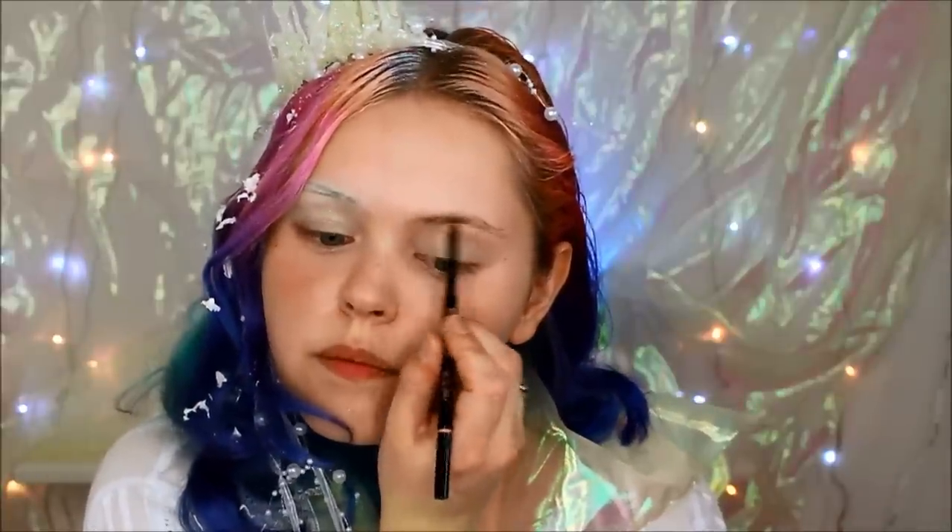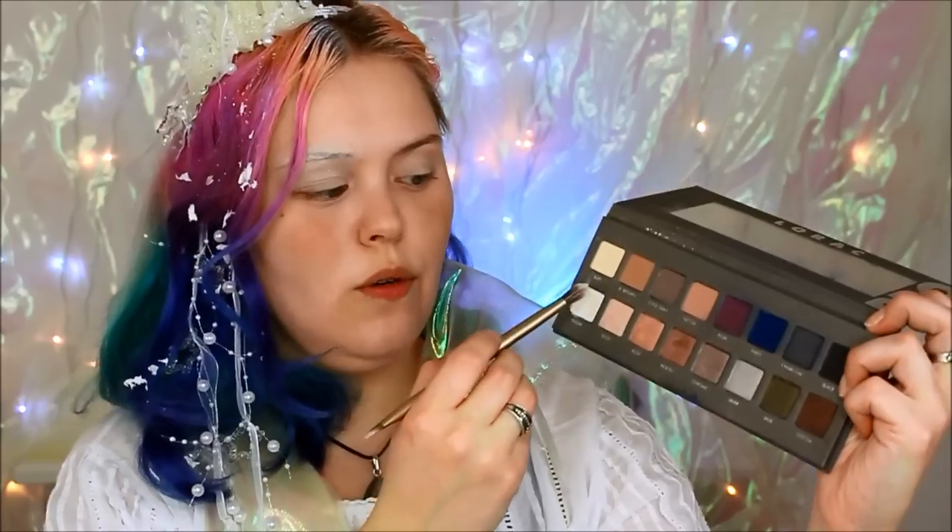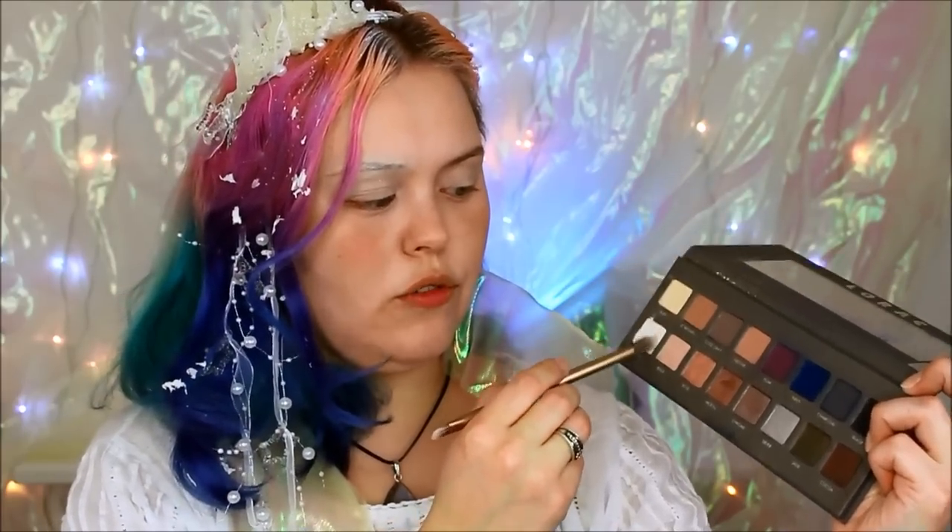On the water side I'm just going to use my normal brow color — this is the Anastasia Brow Wiz. I'm going to start off on the snow side with a cool snow shade from the Lorac Pro 2 palette and wash that all over my lid on the outer corner.